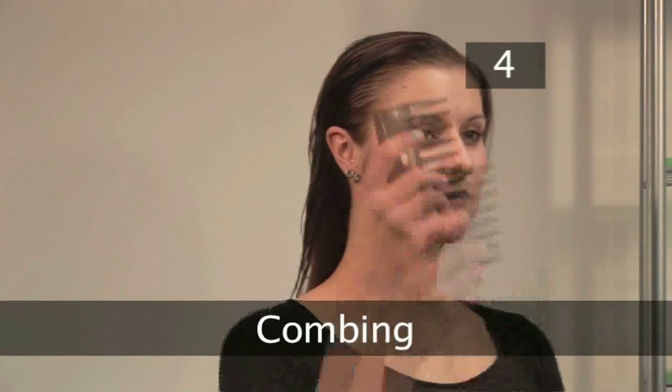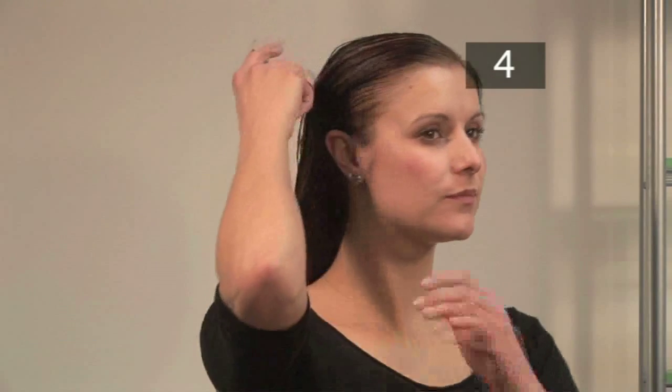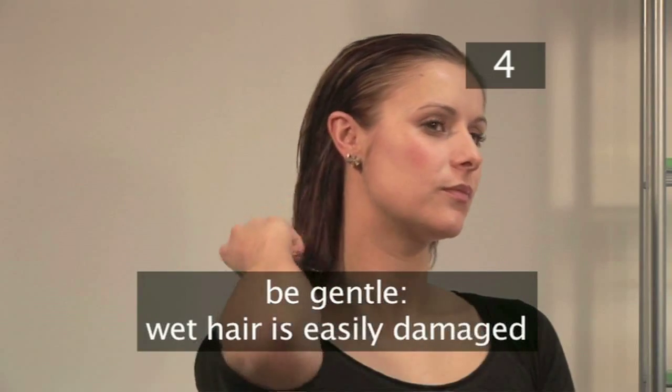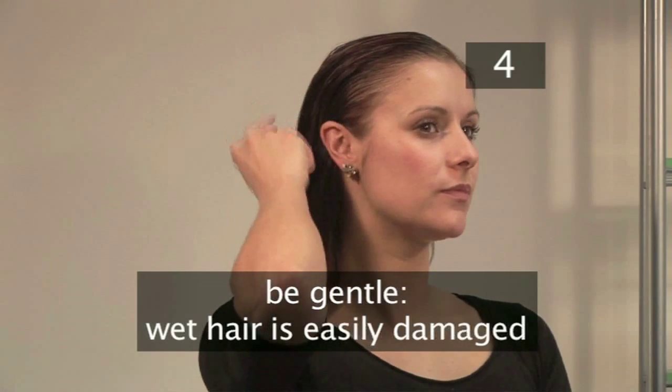Step 4. Combing. Use a wide tooth comb to loosen any tangles in your hair whilst it's damp. Be gentle — wet hair stretches easily, so can become damaged.